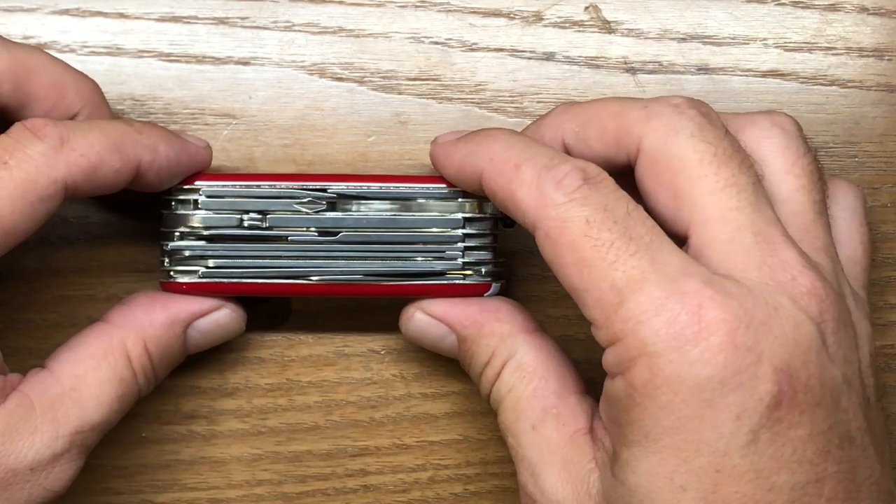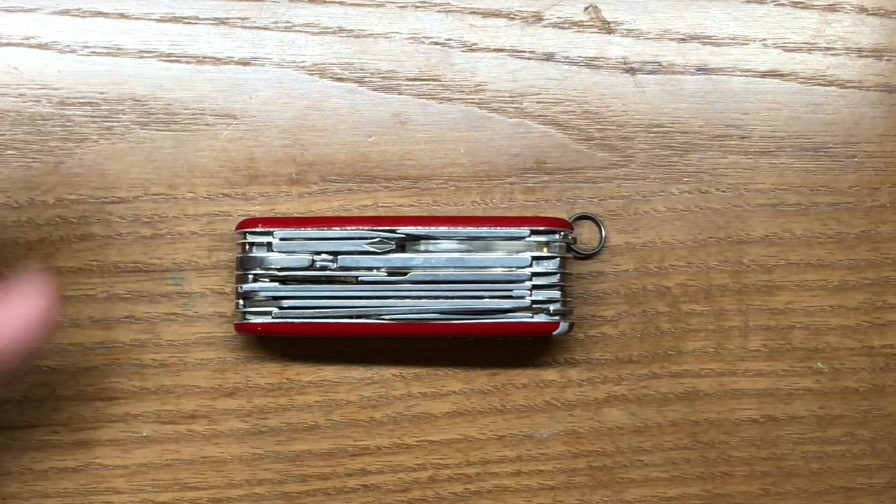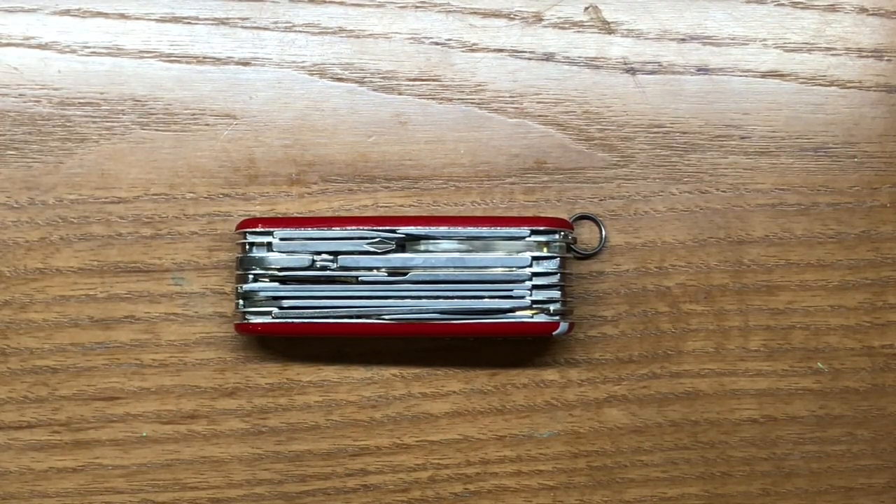This is the multi-knife that truly got me started into multi-tools. I've actually bought this one for my nephew — he's going to be coming of age here pretty soon, so I bought this in advance. This is going to be one of his birthday presents, and hopefully he will cherish it as much as I did mine.